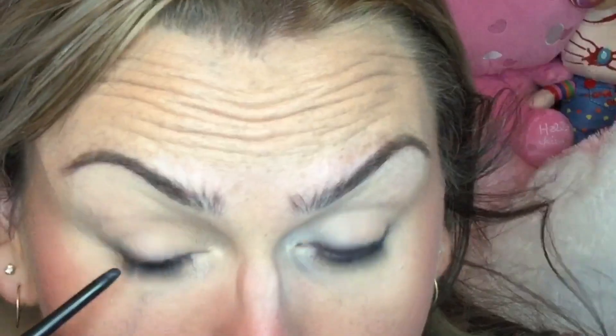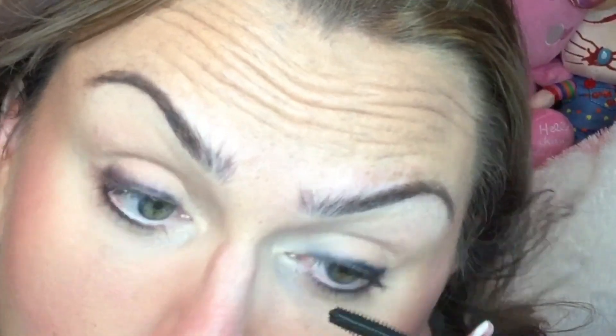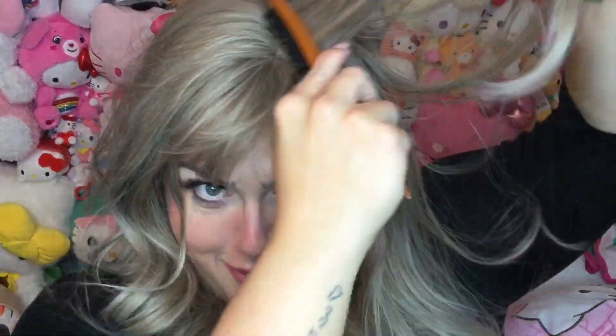I did this along the bottom lash line as well, but not in the waterline. Then I curled my lashes and used the Benefit They're Real Magnetic Mascara, and then added a touch of the Jessica Simpson lashes — real simple. For the hair, all I did was tease a touch at the roots and spray a little dry shampoo on the roots to get rid of any shine, and that's it — put on the gloss, a little dry shampoo, and you're good.